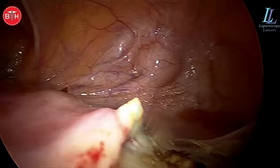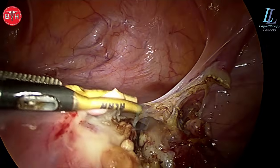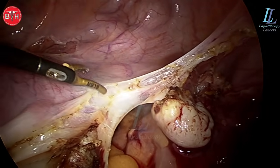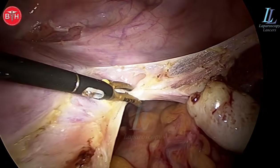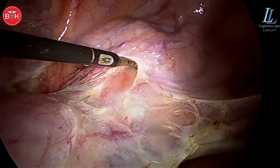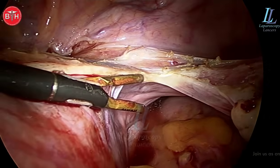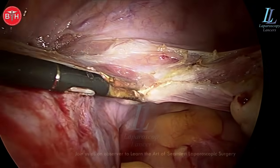Please do not do a laparotomy on a female for any pelvic pathology — everything can be dealt with laparoscopically, and deep pelvic surgeries are even better. You will not be sweating while removing the uterus. A laparoscopic hysterectomy for a DUB uterus doesn't take more than 20 minutes, and the patient recovery is in one day only. In open surgery the patient takes much longer, with ongoing pain and chances of incisional hernia formation.